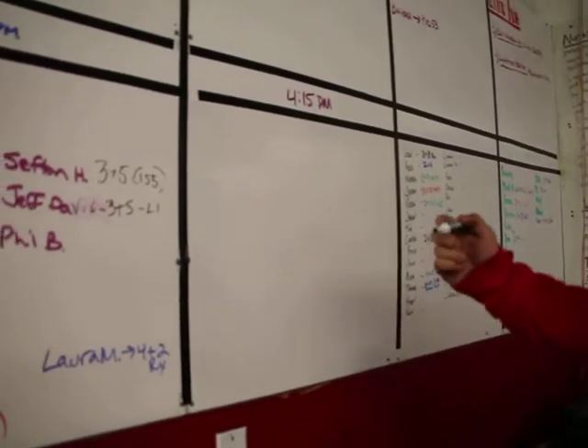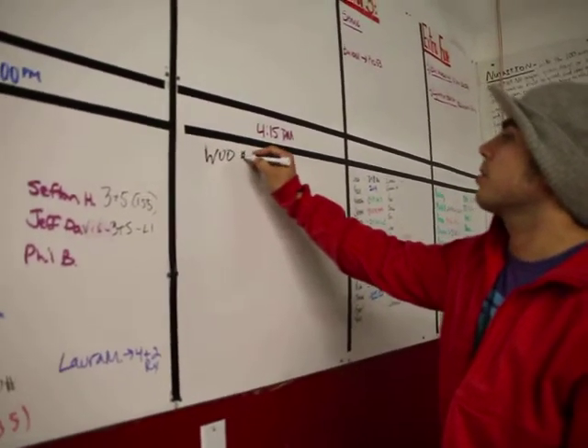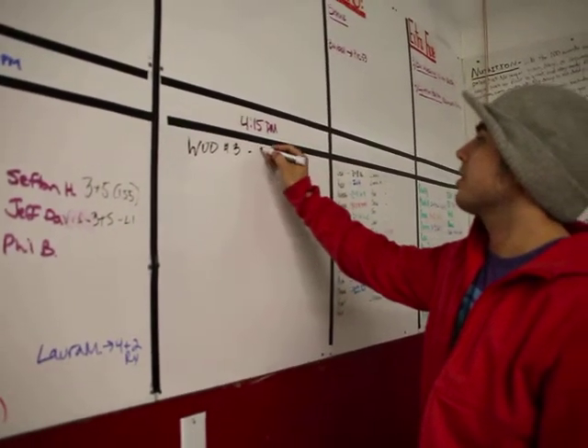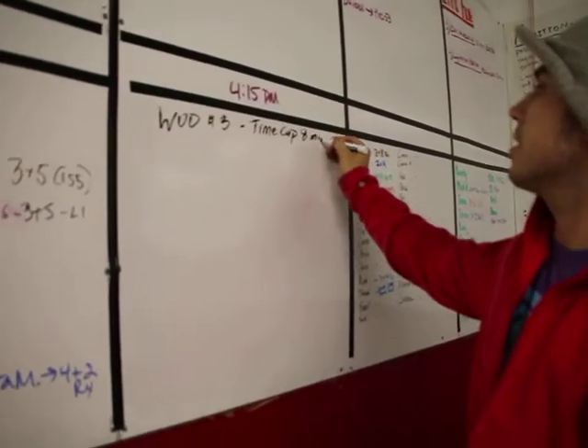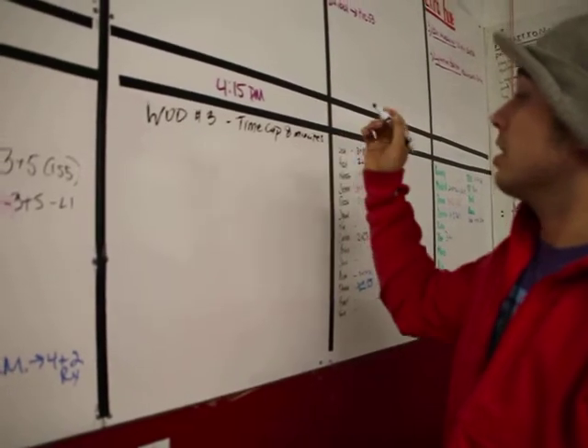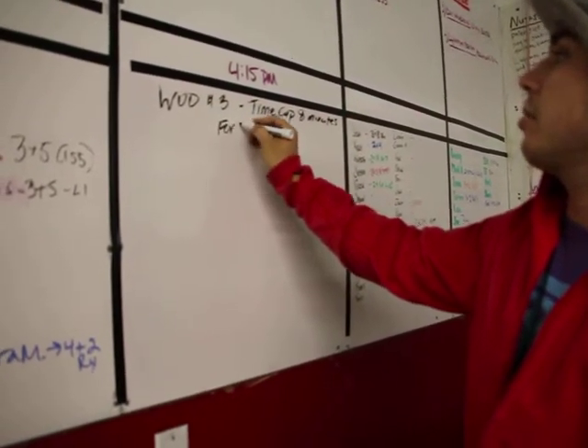All right guys, workout three. Boy number three, same as the first time cap. Eight minutes. We are going to start, so it's going to be for time, obviously.